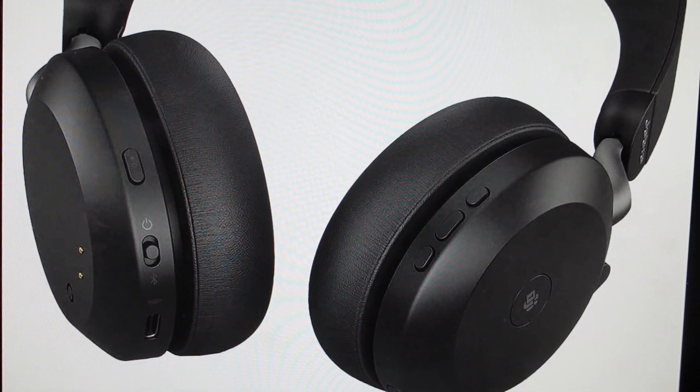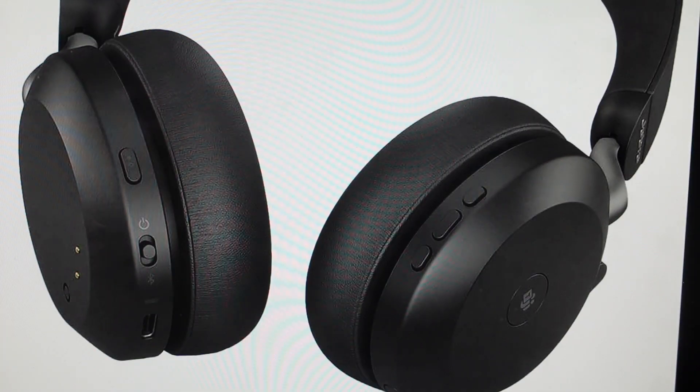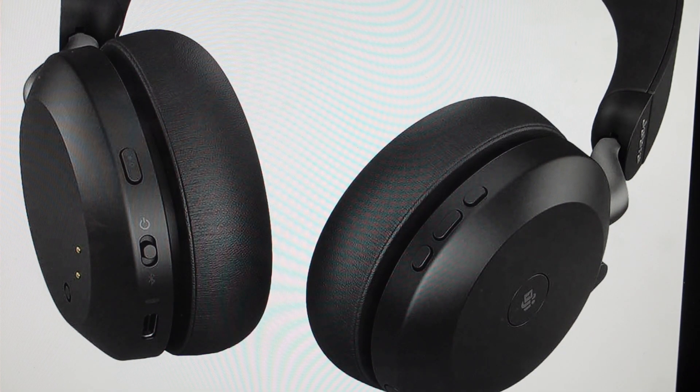Hey everybody, this is a real quick video in case you have Jabra Evolve 2 75 wireless Bluetooth earphones and you need to do a hard reset to the factory default settings on them.